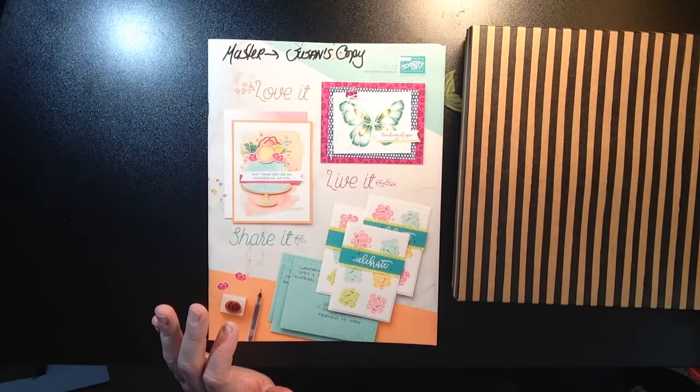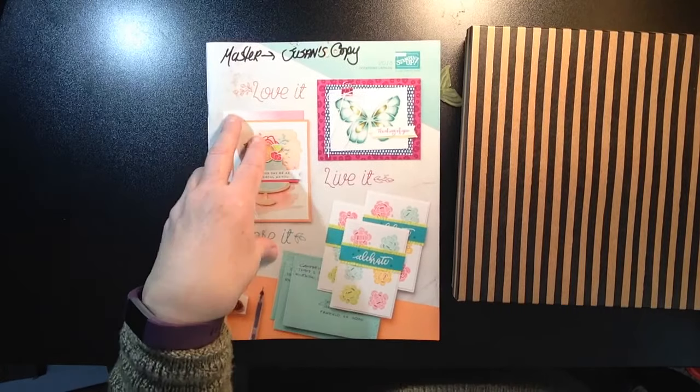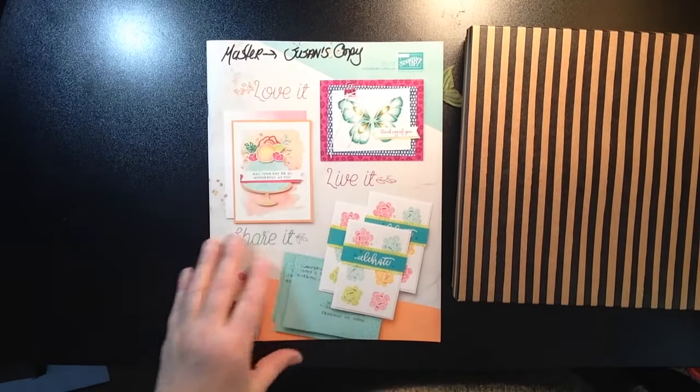Hi everyone, thanks so much for joining me. Stampin' Sue Creates here. I'd like to welcome you for joining me today, and I want to share with you an unboxing of one of the new Stampin' Up! kits that is currently in the Occasions catalog.